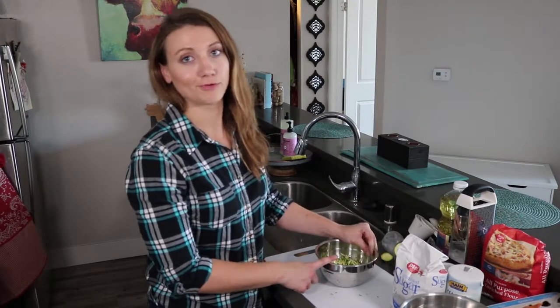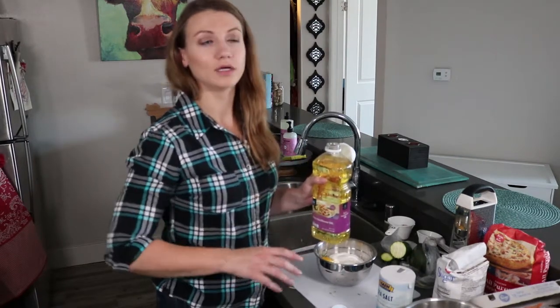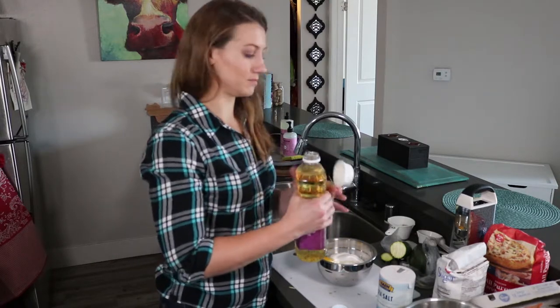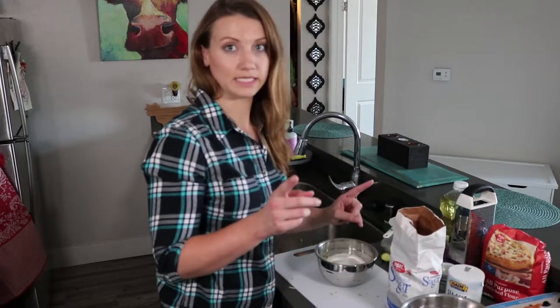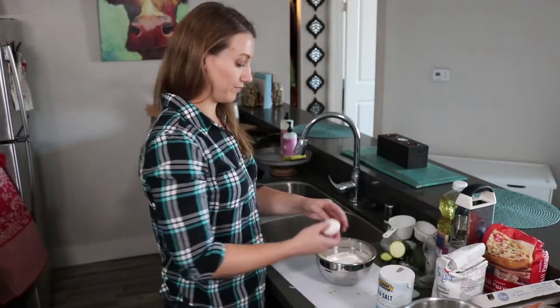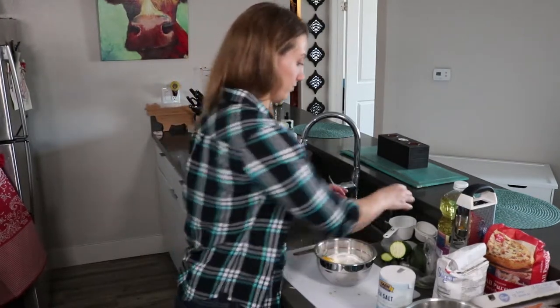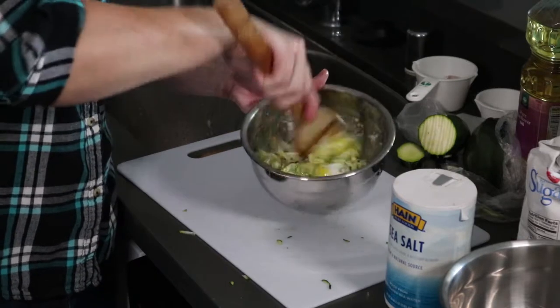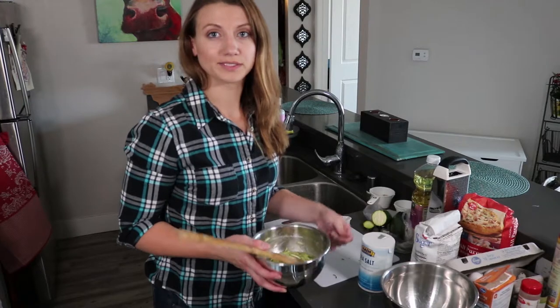To our shredded zucchini we're going to add a cup of sugar and a quarter cup of oil. I'm using sunflower oil but you can use whatever kind of cooking oil you prefer — ideally not olive oil because it will kind of mess with the flavor a little bit. And an egg. We're just going to mix this all up. Then we're going to set this aside and mix up our dry ingredients.